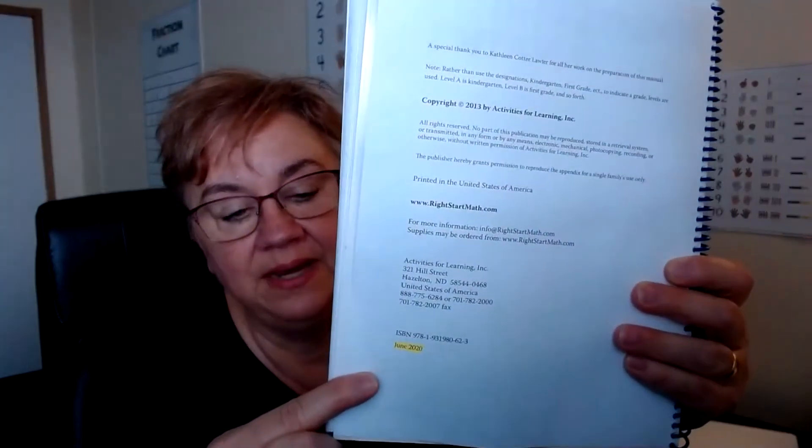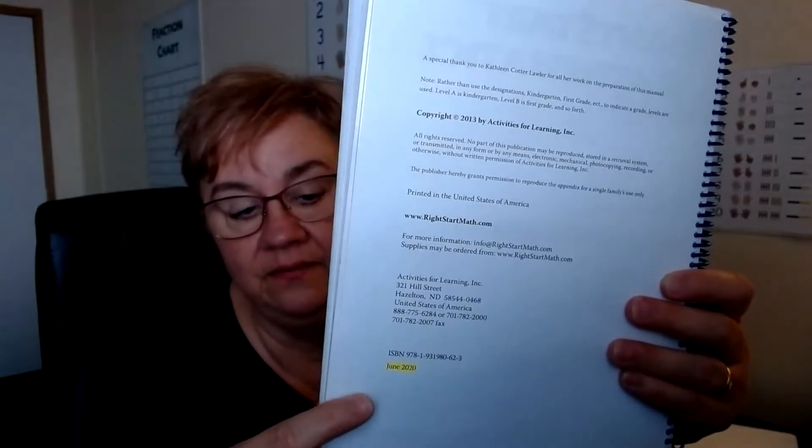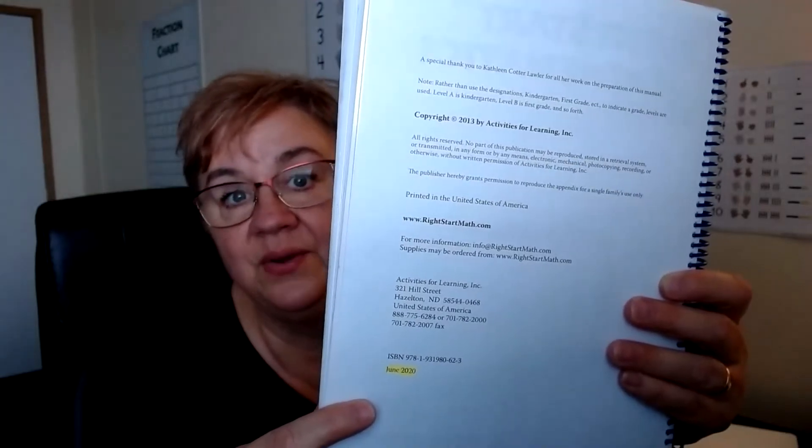The correction only affects those of you with a print date before 2013, which is around when the second edition was first written. In the front of your book, this is where you find your print date. Mine is printed in June of 2020, so I don't need to concern myself with going to the website. If you have a date of 2013 or earlier, you'll want to go and look at the correction.